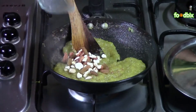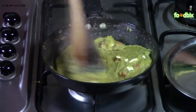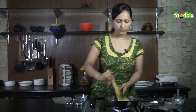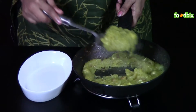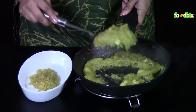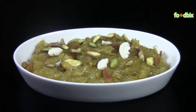Now halwa is ready. We will add dry fruits and mix it nicely. Let's serve it. Kaddu ka halwa is ready. For more recipes, log on to foodbix.com. Thank you.